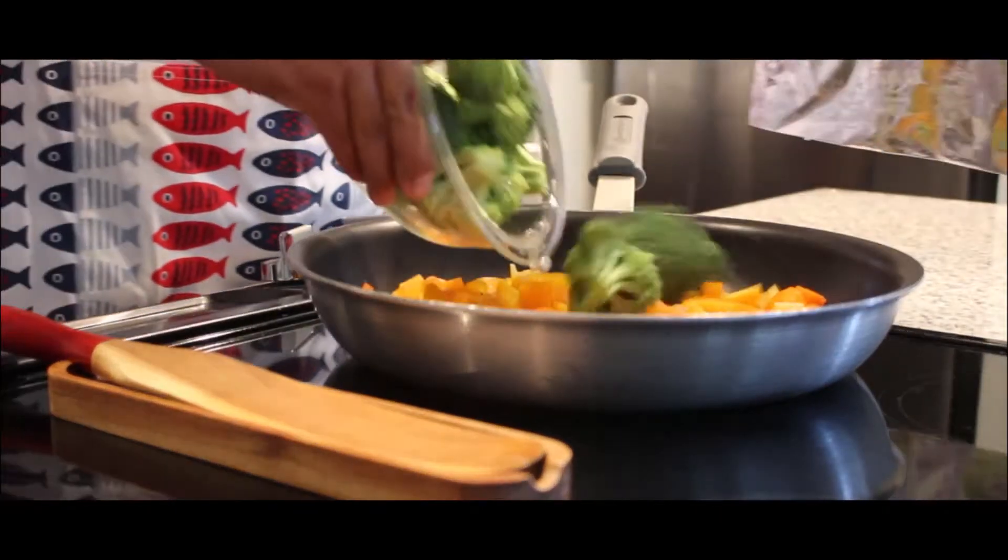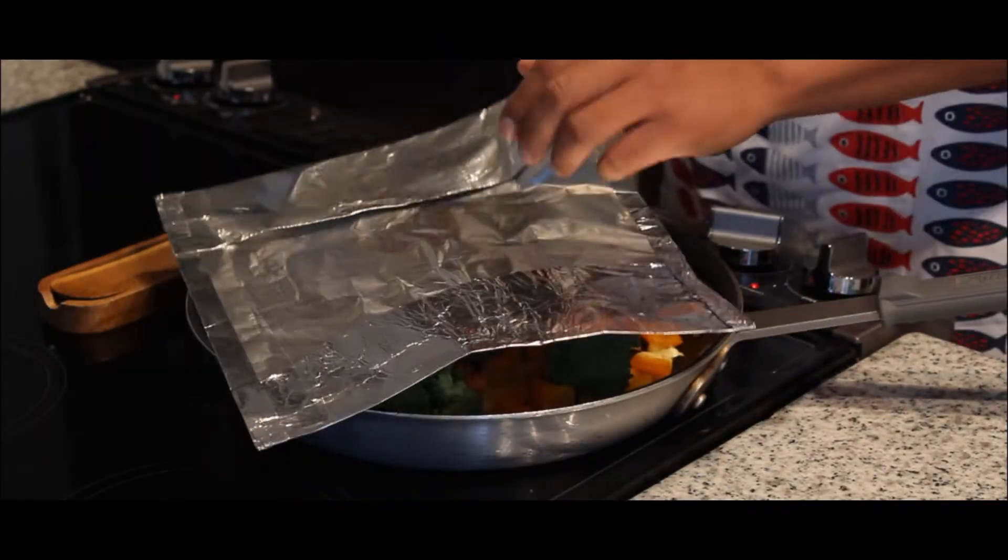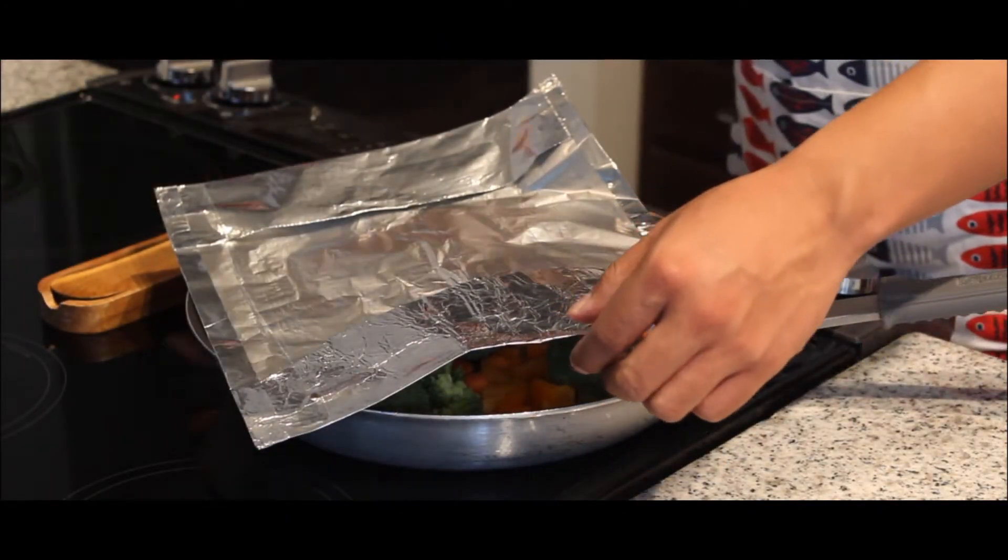After these veggies have softened, add your chopped broccoli. Cover with foil and continue to cook.